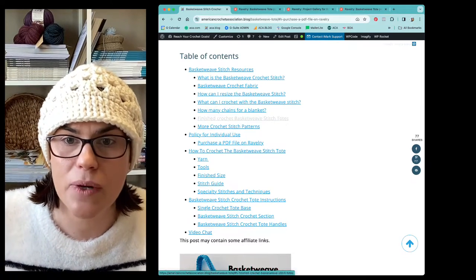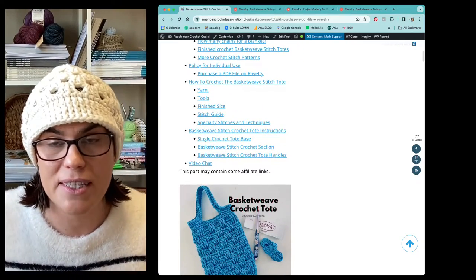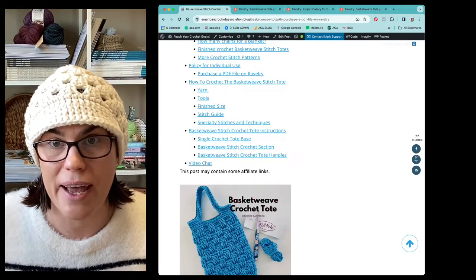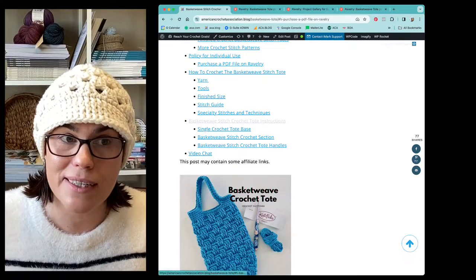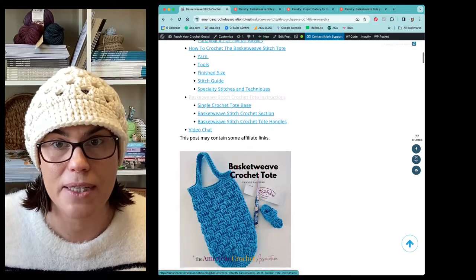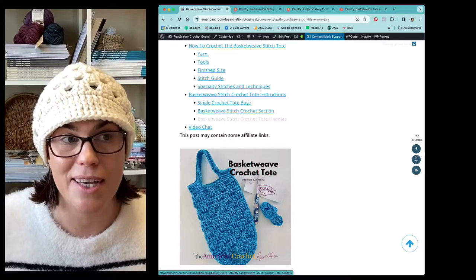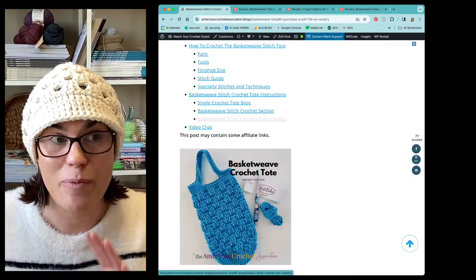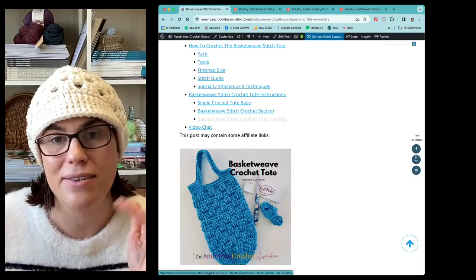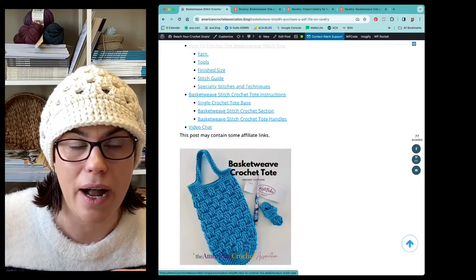If you guys want to see finished projects of the basket weave stitch totes, we're going to take a peek at those together - I've got dozens of images for you to check out. If you love learning crochet stitches like the basket weave, we have dozens of other stitches and I've referenced a few of my favorites. Then we get down to the nitty-gritty: how to crochet the basket weave stitch tote. Every single one of those items in the table of contents are hyperlinks - when you click on it, it'll take you exactly to that section.